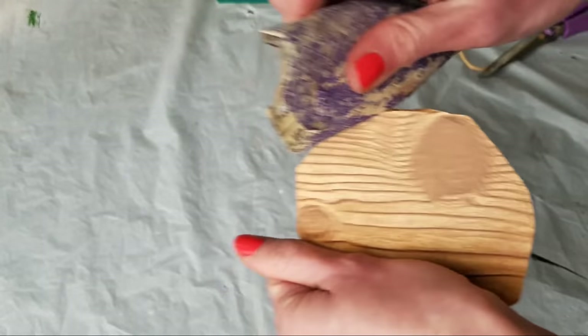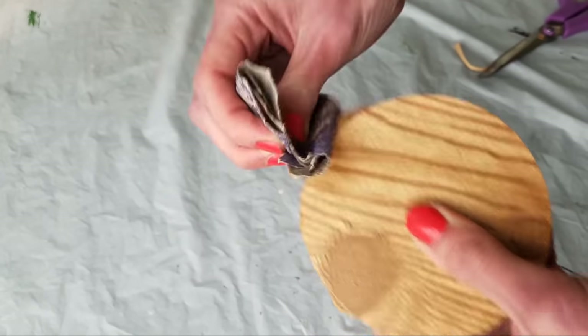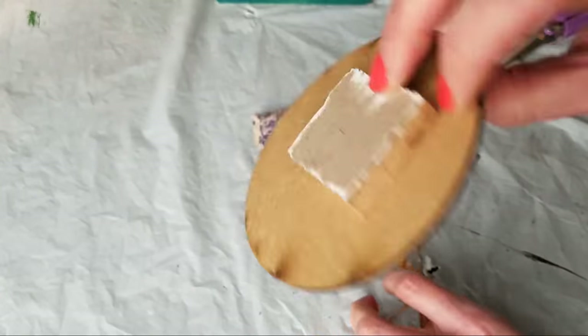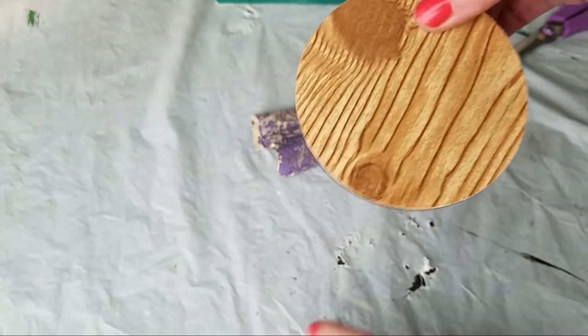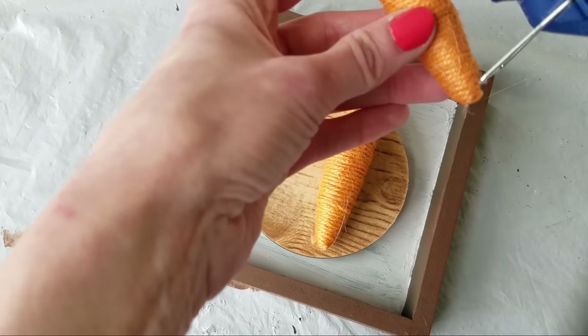Then some Dollar Tree contact paper — put it on your circle, but do not worry about getting it perfect. The easiest way to get a clean cut with contact paper or scrap paper is to use sandpaper and swipe away from whatever you're doing. It comes out perfect.